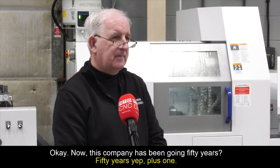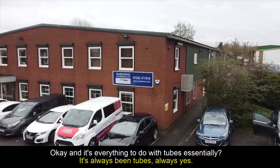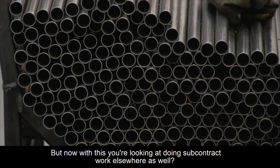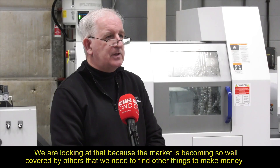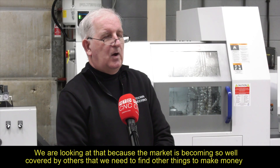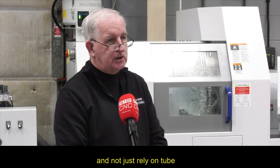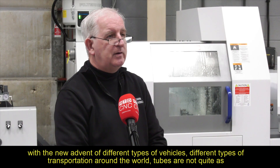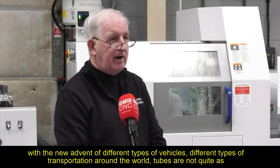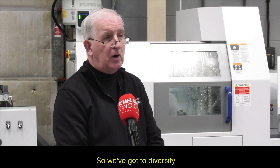This company has been going 50 years — 50 years plus one — and it's everything to do with tubes essentially? It's always been tube. But now with this machine, you're looking at doing subcontract work elsewhere as well? We are looking at that because the market is becoming so well covered by others that we need to find other things to make money and not just rely on tube. With the new advent of different types of vehicles and different types of transportation around the world, tubes are not quite as important as they used to be, so we've got to diversify.